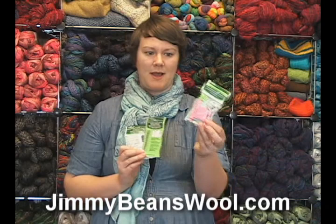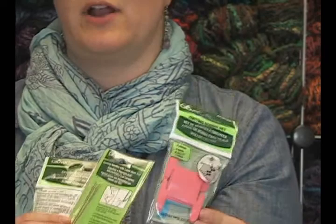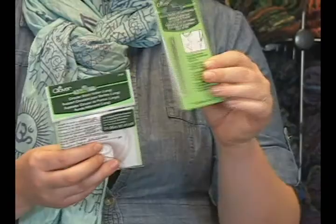The first one is knitting bobbins. These are really great if you do a lot of fair isle or color work. You can wind little bits of yarn that you need around these and have them separately to work from as you go — you don't have to have the whole ball of yarn attached, which is really nice. Each set comes with six, so they're just really great to have in your stash if you do a lot of fair isle or color work.